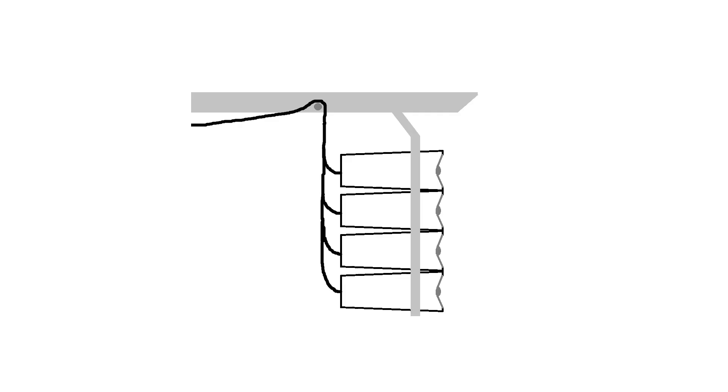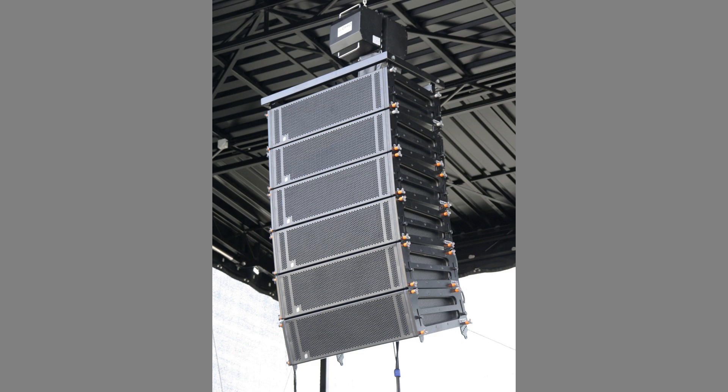We humans have been trying to create line sources of sound for a long time, and first we did that using the column loudspeaker, and now we do it using line arrays. So by using speakers that are positioned really close to each other in a line, we can create a line source of sound. Obviously it won't be as perfect as the one in the theoretical world, but you can get pretty close. Because the line array is kind of like a line source of sound, it can reach a larger audience using the same amount of power, and also it can provide better, more consistent sound quality throughout the entire audience.